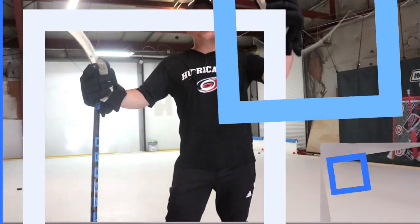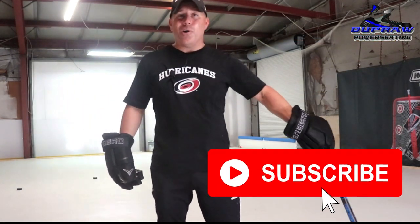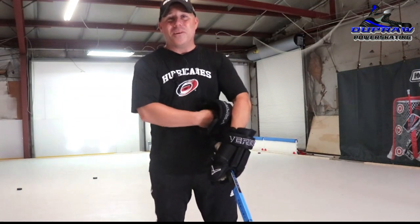Hey everybody, Coach Ryan here at the Mad Scientist Laboratory Dupral Power Skating Studios. And though back in the day I wasn't known for my hands, known for my skating, I actually had a pretty wicked shot for a smaller guy.